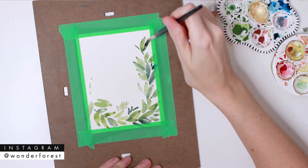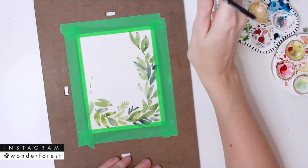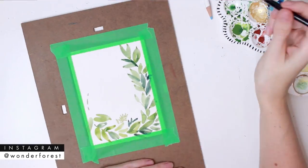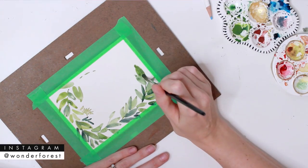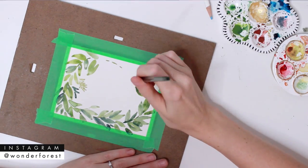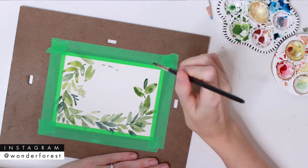You're just going to keep doing this the entire way through. Try to curve some of the leaves around the corners — it will just add to that wreath effect. It's not a circle, but it has those rounded corners so it kind of allows it to flow a little bit better. Turning your board as you go definitely helps too.